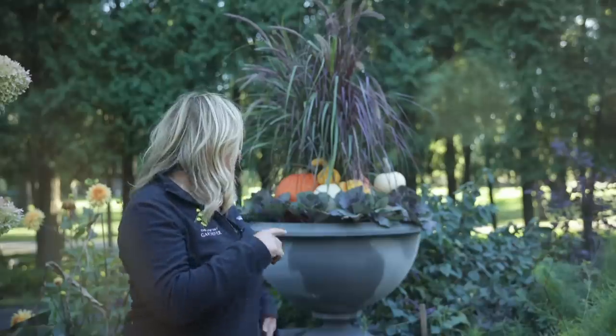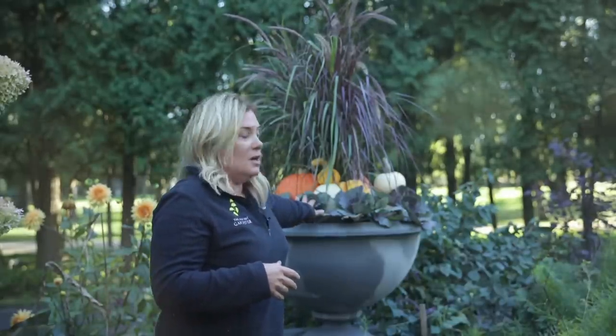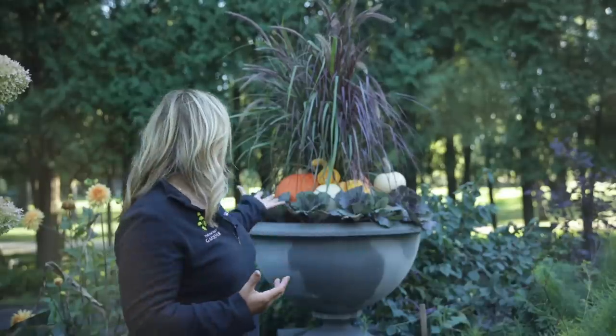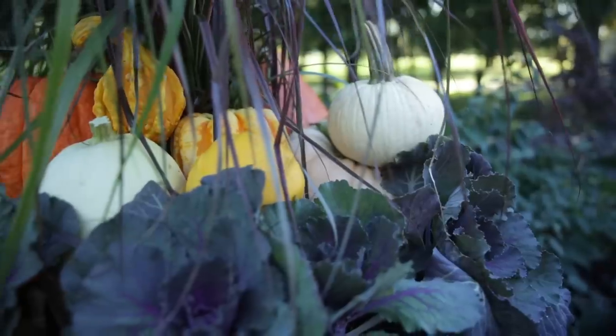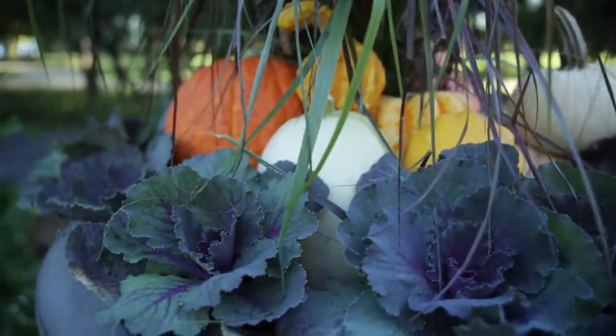I've talked before about my frustration with the fall offerings in our local garden centers — it's basically mums, and you guys know I just don't care for mums. So if you don't want mums, it's very hard to find things. The large kale that went in the trough planter I actually picked up in Illinois, and this size kale was all I could find at a big box store. I would have liked something much bigger. To fill in, I'm just going to use a whole bunch of pumpkins, and not just pumpkins — also squash. There's a spaghetti squash, a carnival squash — some of these are edible squash that I just picked up at the grocery store because they're really cheap this time of year.